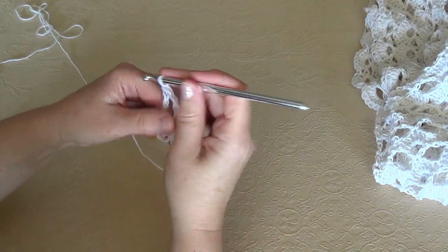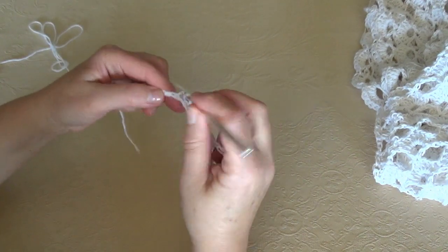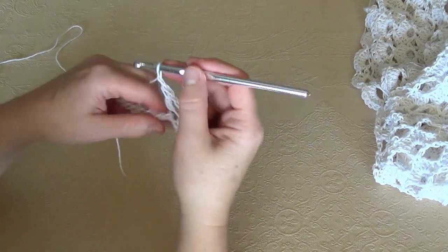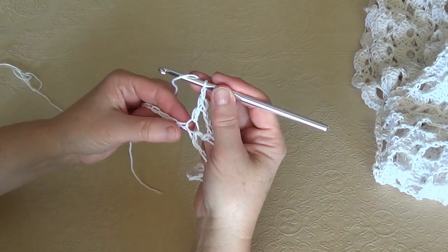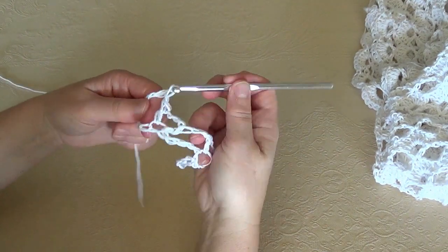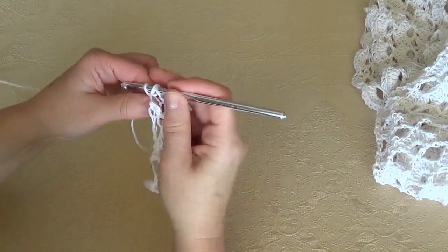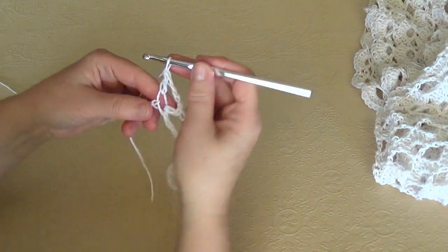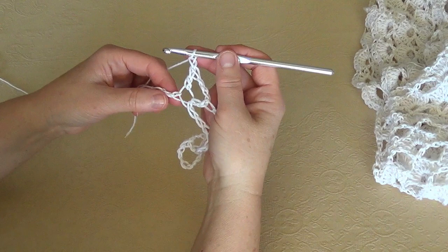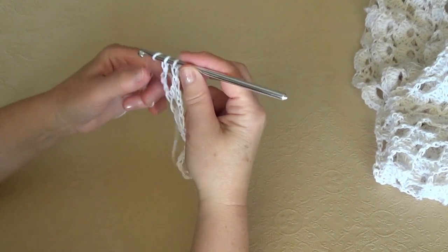Double crochet, 1, 2, 3 chains and double crochet in same stitch. When we have come to the end, chain 1 and double crochet. Skip 4 stitches and in the 5th stitch work a V stitch: 1, 2, 3 chains and a double crochet in same stitch. When we have come to the end, chain 1 and double crochet in last stitch and turn. So in row 1 we have 3 V stitches.